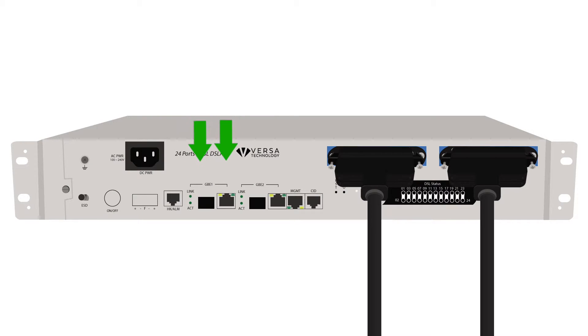Connect the subscriber data source to the GBE1 or SFP1 interface. This is the interface that will provide data to the subscribers.